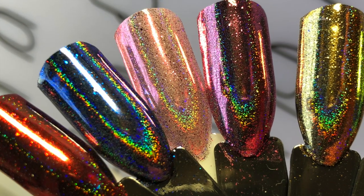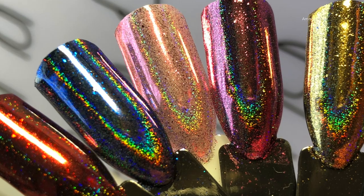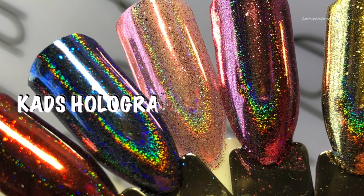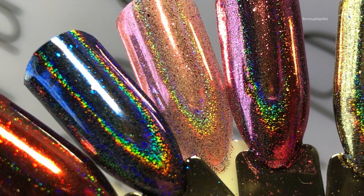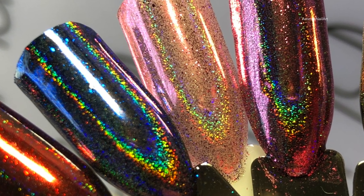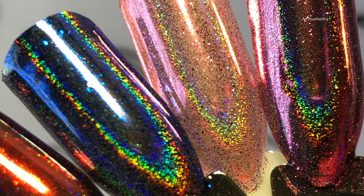Hey guys, welcome back to my channel! Today's video is a review video and I'm going to review holographic powder. I got this from AliExpress and all the details will be listed in the description box. Before we start, please don't forget to hit the subscribe button and the bell icon to get notified.